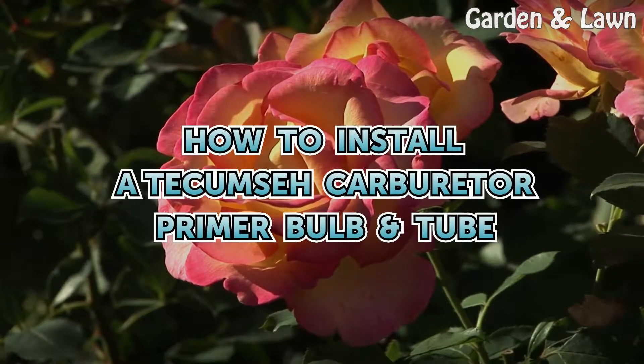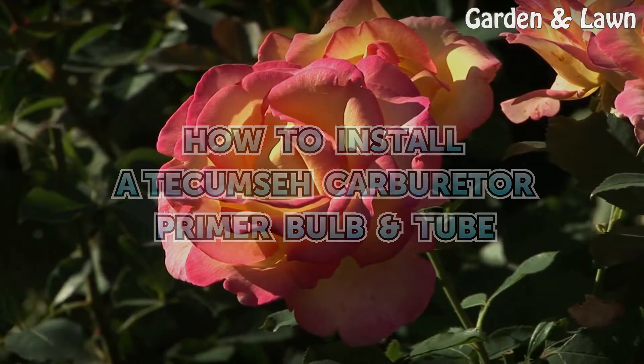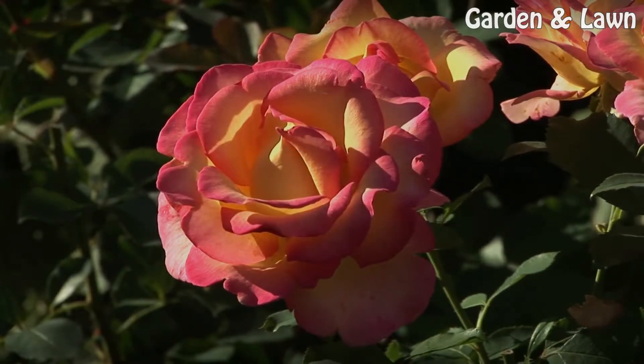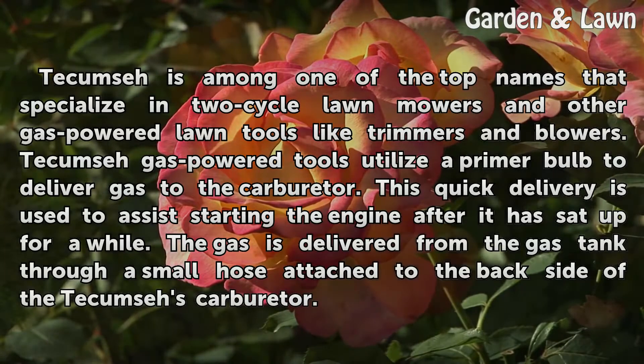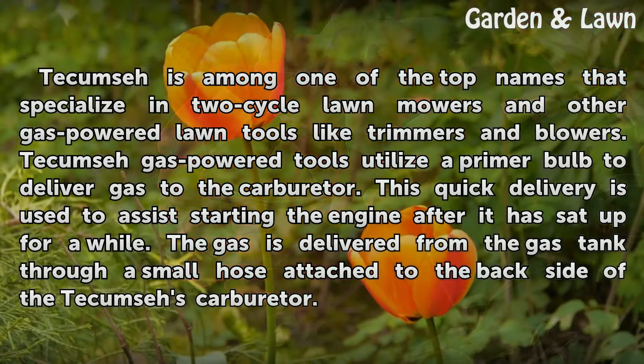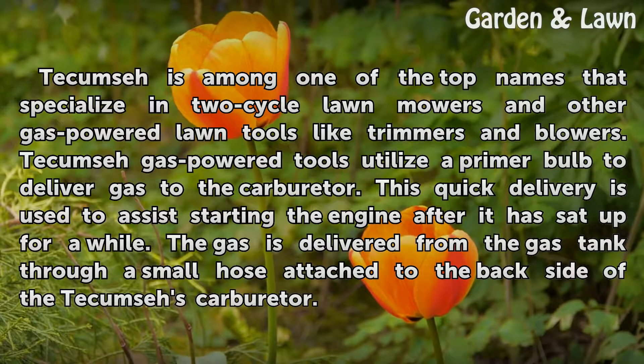How to Install a Tecumseh Carburetor Primer Bulb Tube. Tecumseh is among one of the top names that specialize in two-cycle lawnmowers and other gas-powered lawn tools like trimmers and blowers.